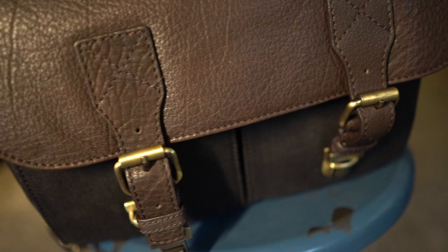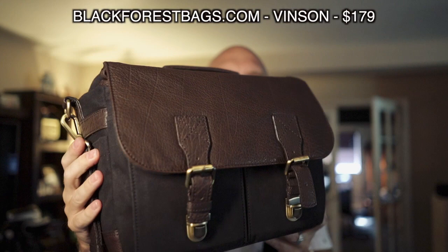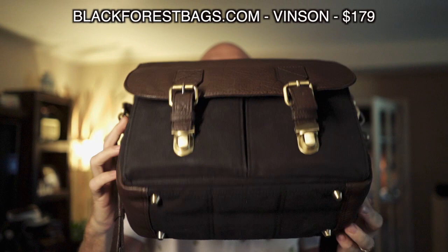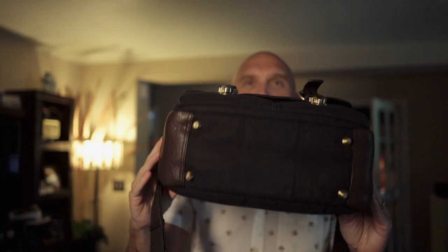Here it is — this is the new Black Forest Bags Vinson, blackforestbags.com. It comes in at $179, and you have canvas and leather, and it looks like those nice $300, $400, $500 bags you get from other manufacturers. It's actually a beautiful, beautiful bag, especially for the money. I've seen better made bags, but they're fog bags and Wotencraft, for example — those are some premium, premium bags. There are so many bag manufacturers and strap manufacturers and accessories in the photo world.